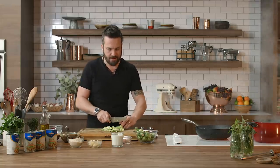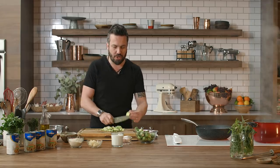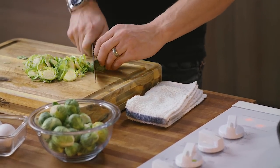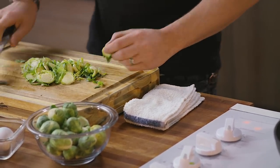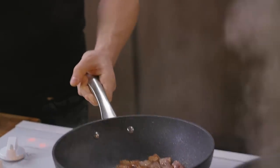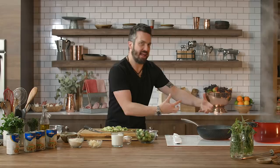Here's what we got: the Brussels sprouts are gonna go cook with the pancetta. Brussels sprouts is a very earthy vegetable — it needs a good amount of cooking. The pancetta is rendering, getting nice and crisp, and the fat is gonna be the cooking liquid for my Brussels sprouts.